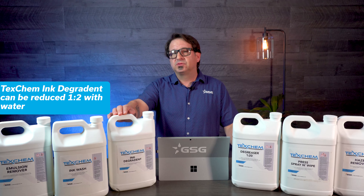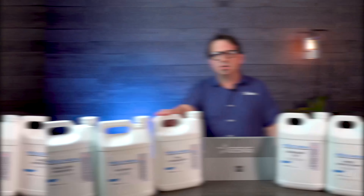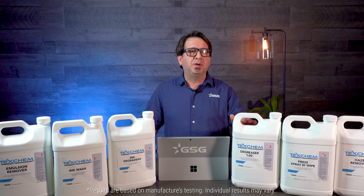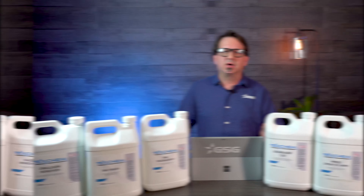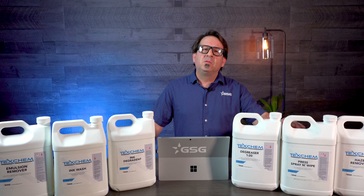The TexChem Ink Degradient is reformulated to penetrate the ink a lot faster during your reclaim process. The TexChem Degreaser is reformulated to eliminate fish eyes and pinholes during the reclaim process before you go and recoat your screens. The TexChem On Press Spray & Wipe was reformulated with a lower odor,